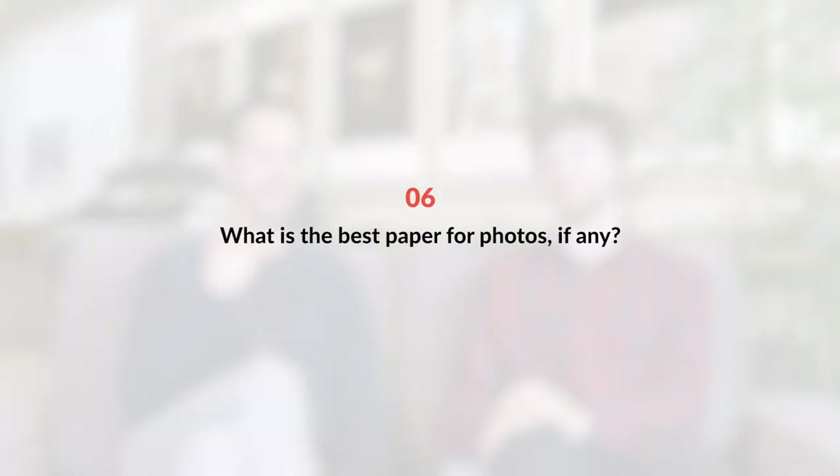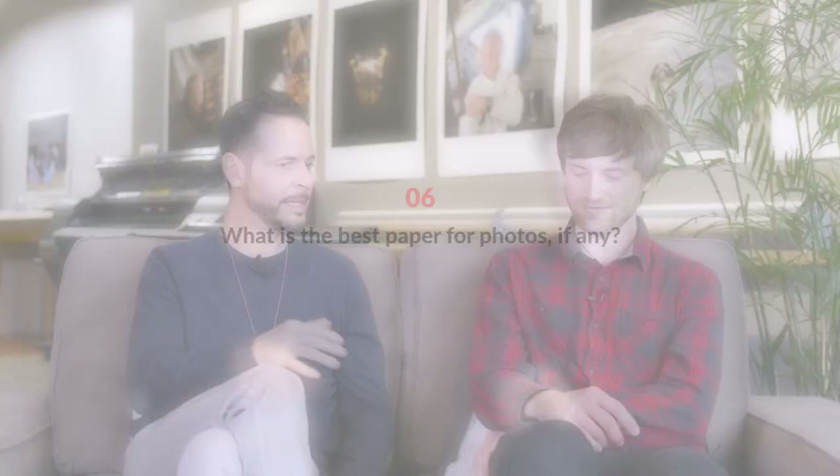We've got one more question — super curious about paper. Is there a best paper? Can you give us a good general rundown on paper? Part of the art and craft of printmaking is knowing what paper is going to work for which image.